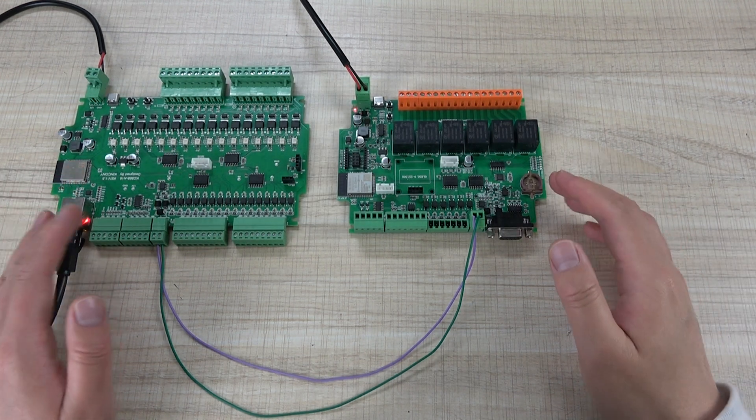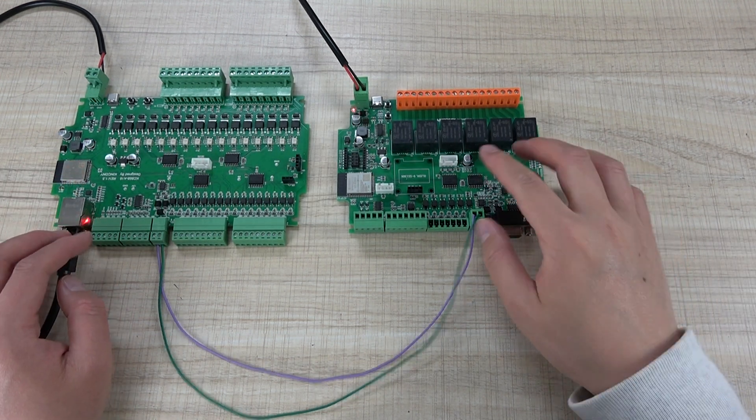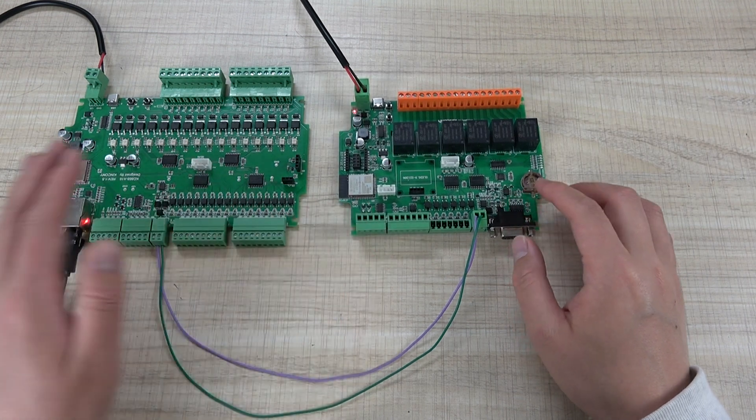Hello everyone! In this video, I will show you how to add a Modbus relay board to Home Assistant via ESPHome.